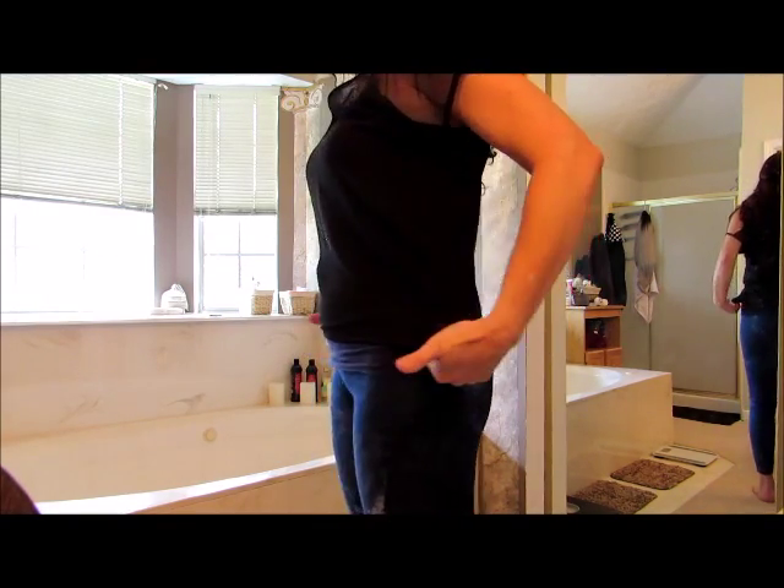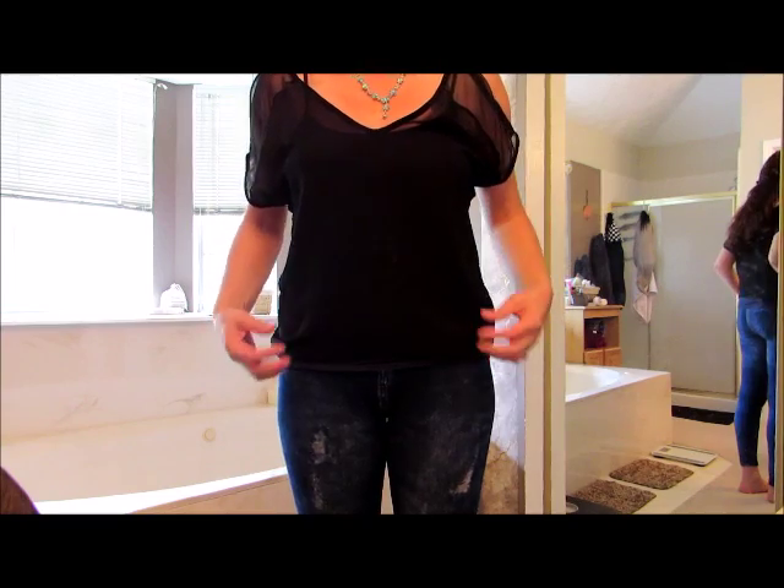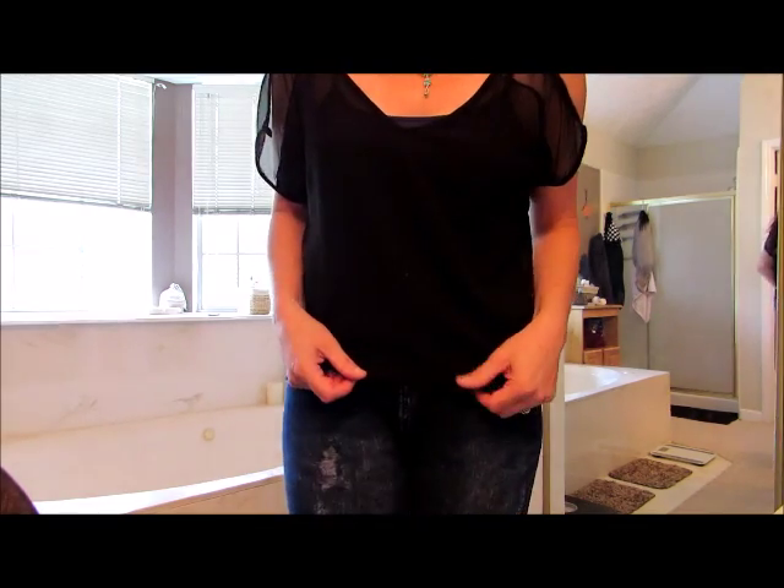I would like it larger here around the hip area. You can see there isn't that much room on the hip. And because it's an over shirt, I'd like it to be a little bit more flowy. It is definitely an over shirt.